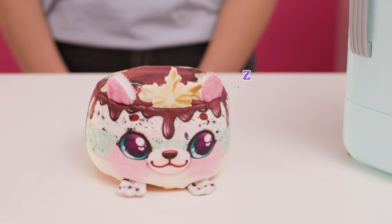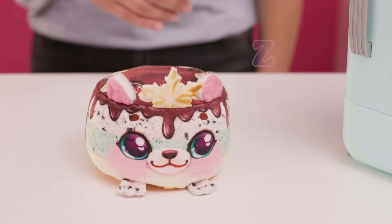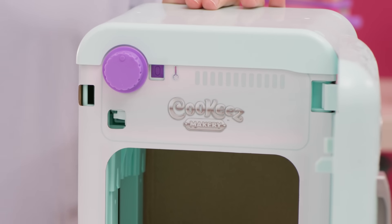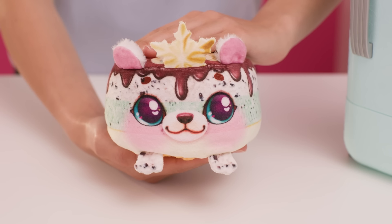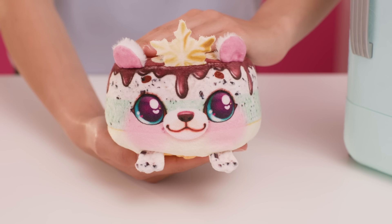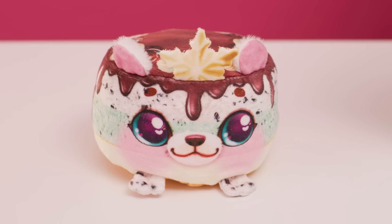Make sure your Freezy Friend makes the sleep noise and ensure the shelf is clicked into place. If your Freezy Friend is not shivering or making a noise, follow the nurture steps to activate your Freezy Friend. If this does not work, you may need to replace your batteries.